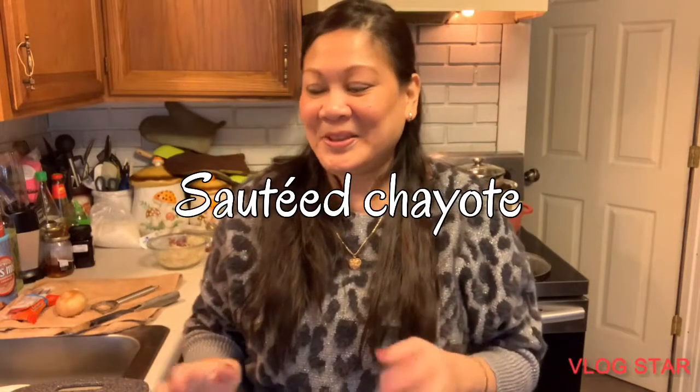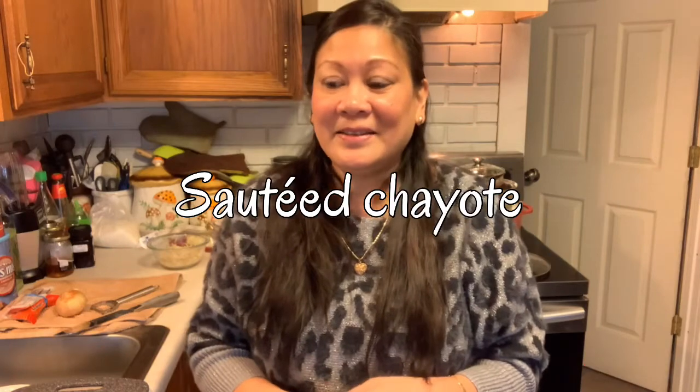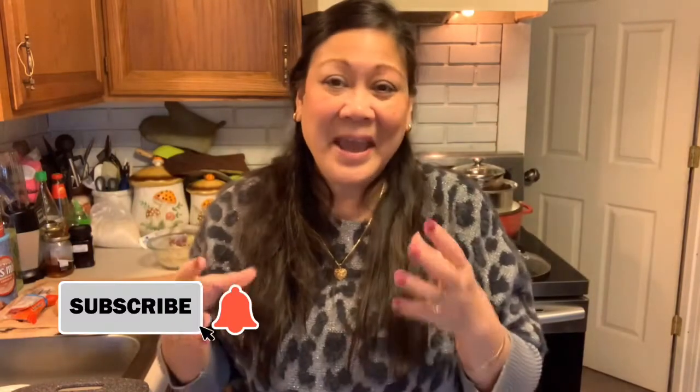Hello everyone, good afternoon. Today is Saturday, the day after Christmas. I have a lot of leftover ham — we bought a ham that was too big for just me and my husband. He took some to work and I still have some leftover. I also have the bone, since it's a bone-in ham, so I'm going to make a soup with that probably the following day.